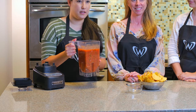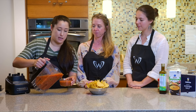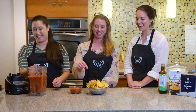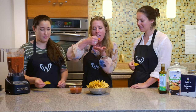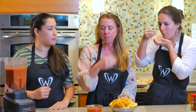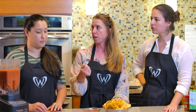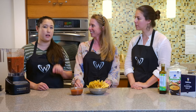Our salsa is done, so now we can try it with some tortilla chips — makes a great snack. This is the fun part, the part we love. Let's dig in. That's delicious. I can really taste the cilantro and that extra lime — it just gives it that extra little something. Lots of flavor, and just a little bit of fresh jalapeno heat.